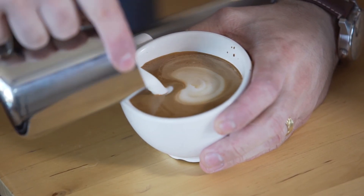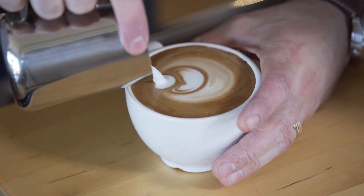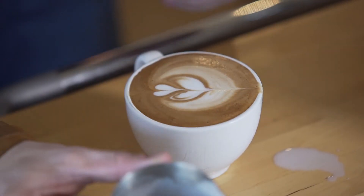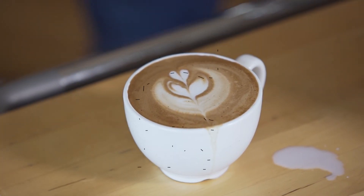So he's pouring, stopping, restarting, and that's what's causing the definition — the different brown circles around the white microfoam. And that's what we have: a tulip design or a double heart. It's beautiful. Good job. Thanks.